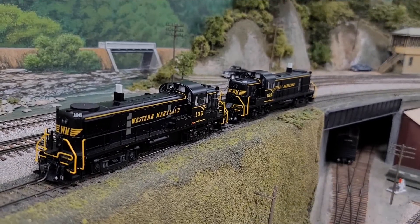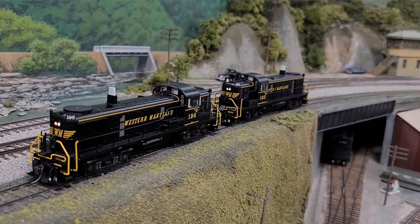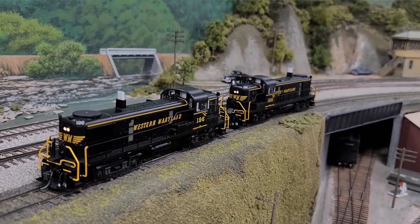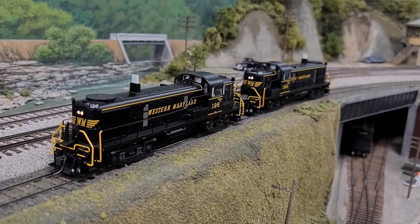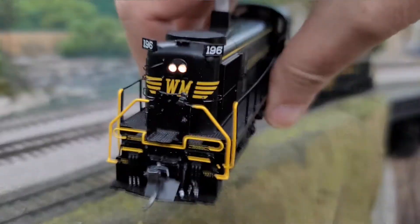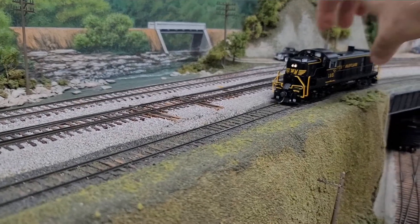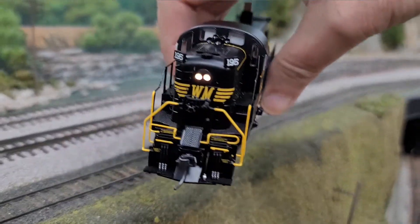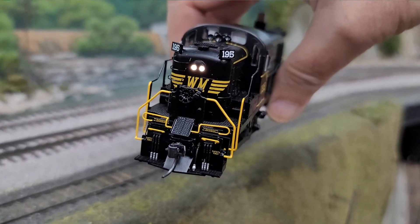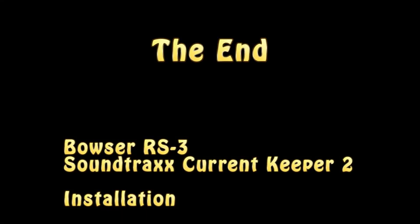At this point it's time to test and show that the current keepers are working. Instant flashlight — well, that didn't last long. But if you keep them charged longer they will last longer; the capacitor didn't get a chance to fully charge. This is the end of the video. I hope this helps for your installation. See you next time. Bye.